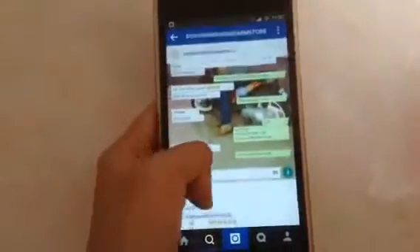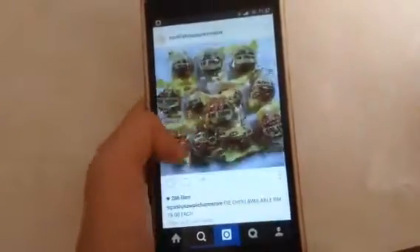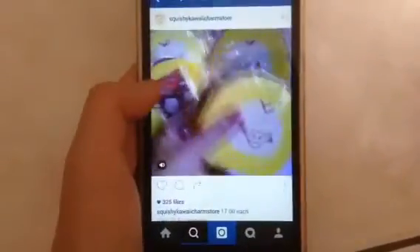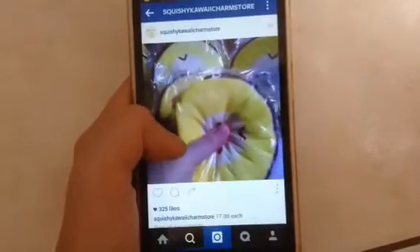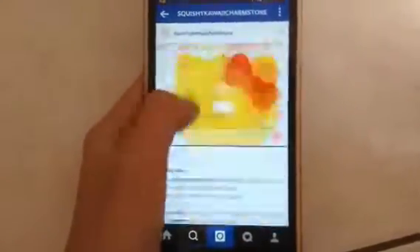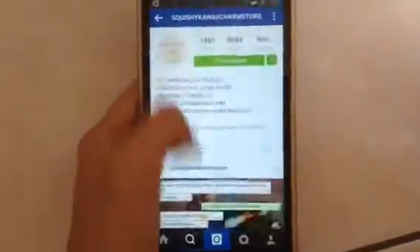While waiting, I just like to check on my Instagram and check on the squishy website in Malaysia. They update all the new squishies, and I like that store very much. I also go and watch my favorite YouTube videos — like squishy package opening videos, squishy tags, and many more.